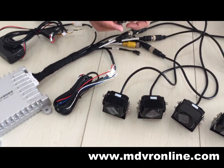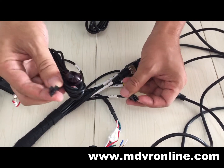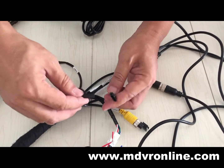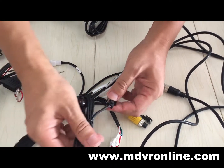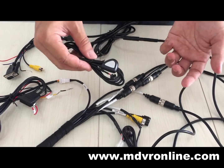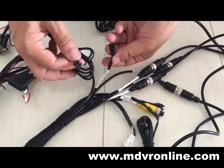This is the IR receiver — it's a three-pin connector. Connect the IR receiver here. And here is the 2D/3D switcher. Usually you don't need to mount this on the vehicle, so it's not that necessary.